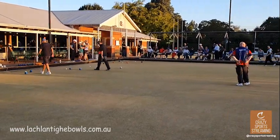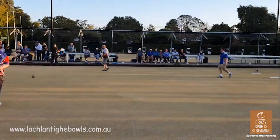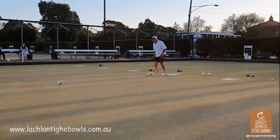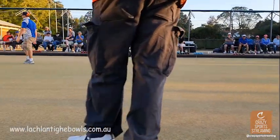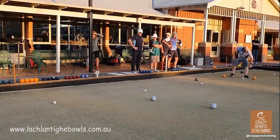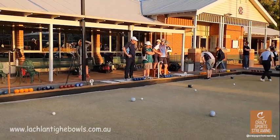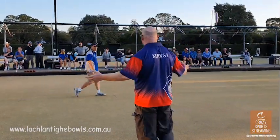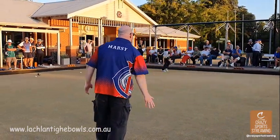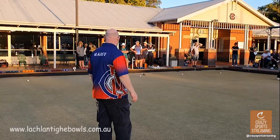We'll leave that there — just one more bowl. So what we've seen is obviously a vast improvement over those three ends that they bowled. That's just simple muscle memory kicking in, and it's discipline. Head back to the mat with the bowls.